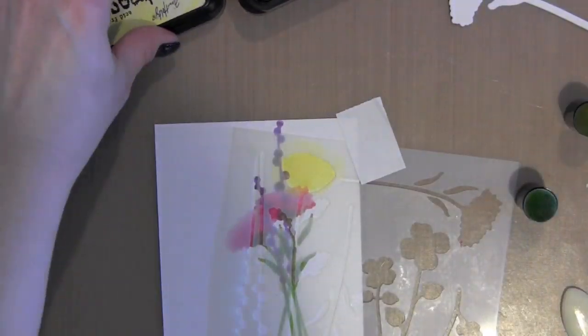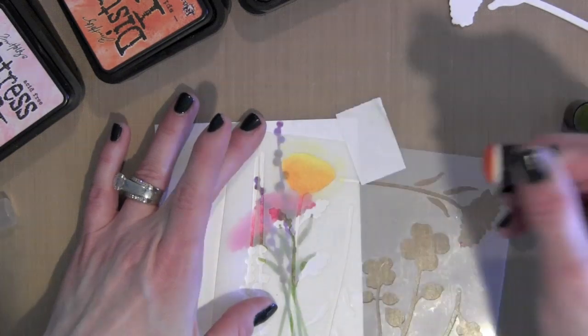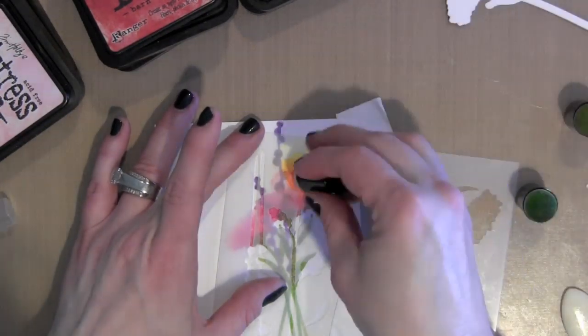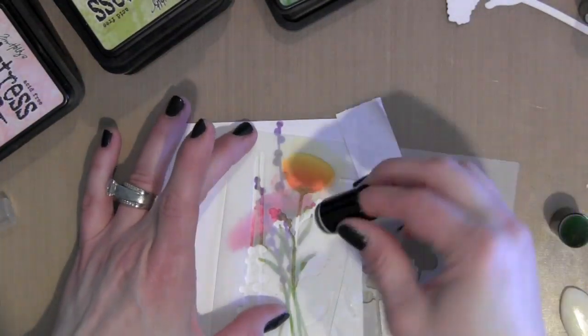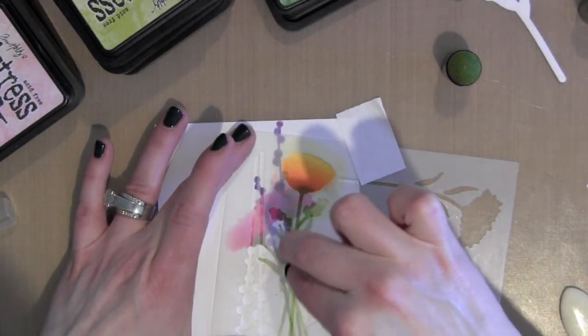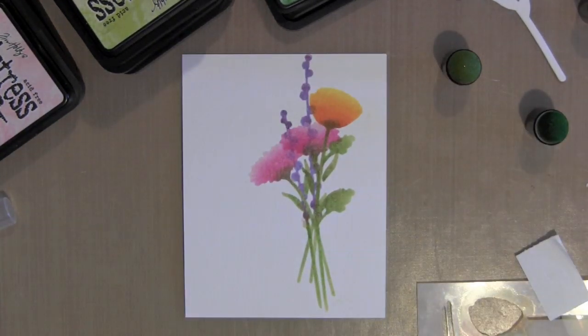Especially with a stencil like this that has lots of different designs on one stencil, as opposed to an all-over design like the diagonal background will be near the end of the video. This stencil has lots of different florals going all different ways, and these daubers really allow for me to have a lot of control where I place the ink.